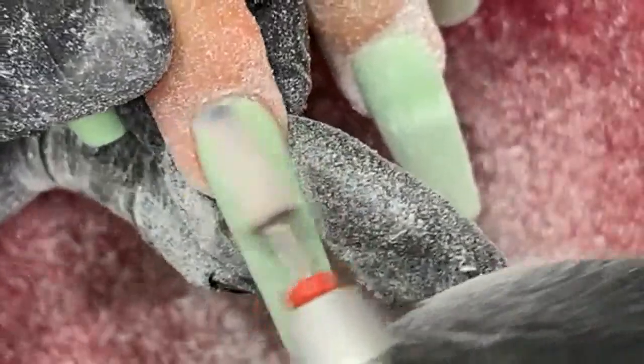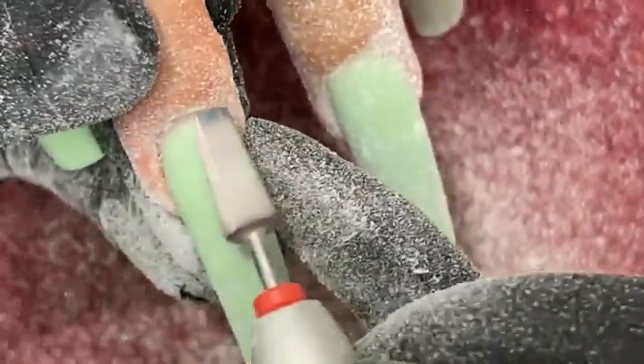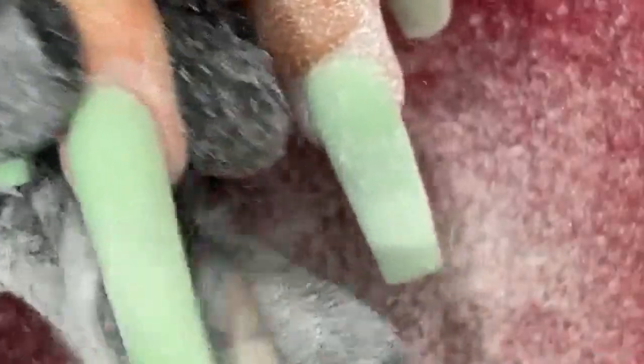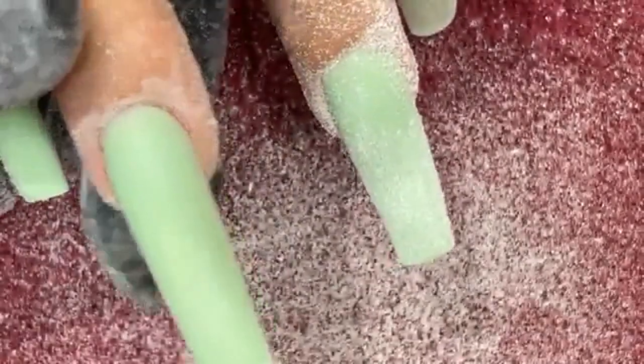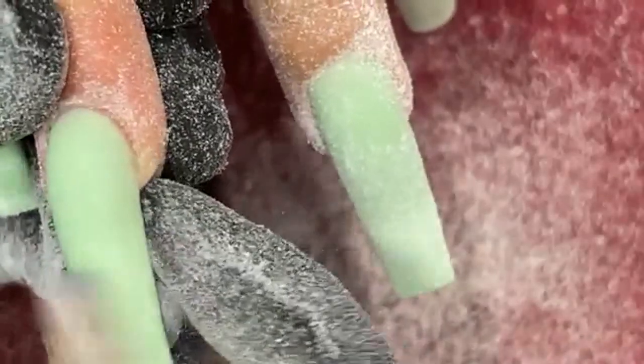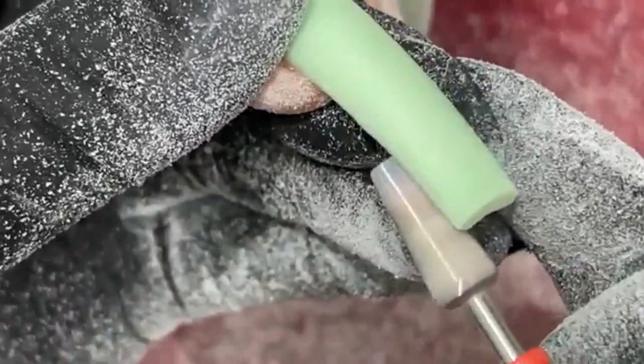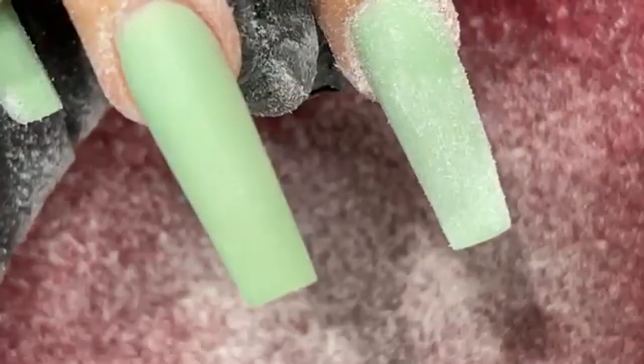Look at that cuticle work — that's not going to go anywhere guys. If you ever have resistance, it means that your drill is not running fast enough — so it kind of gets caught. I have a little spot right there. Clean up on the sides like always — there's always acrylic because you've got to pinch off the sides. But look how crisp that is — guys, that is to die for.